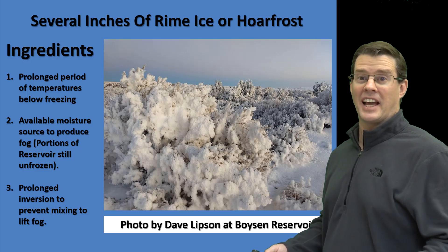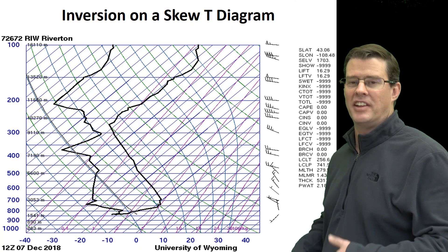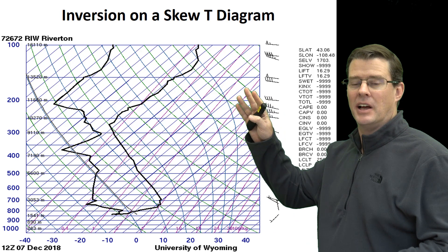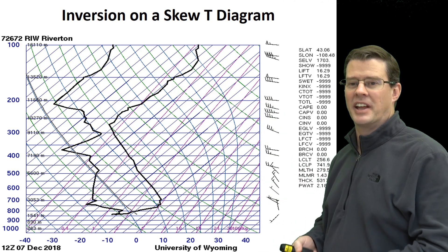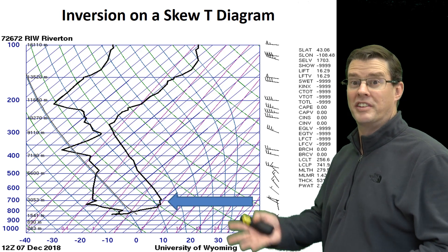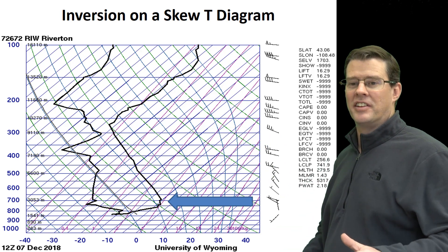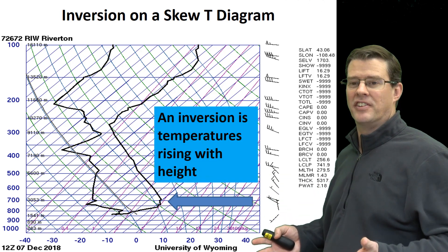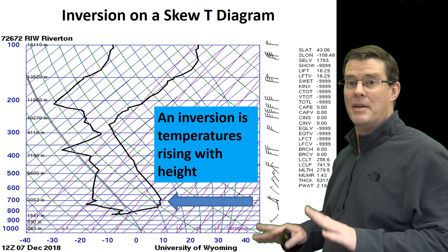Now, you're asking me, Chris, what the heck is an inversion? Well, I'm going to show you right now. It's what meteorologists call a skew-T diagram — basically how the atmosphere is from the surface all the way up to about 100,000 feet up in the atmosphere. It measures three main things: wind, moisture, as well as temperature. Usually when you climb mountains, you notice it gets cooler as you go up in the atmosphere. But in an inversion, you can see that the temperature rises pretty rapidly. All an inversion is, is temperatures rising as you go up in the atmosphere. What this does is it helps stabilize the atmosphere, and those stronger winds aloft can't mix down to the surface.